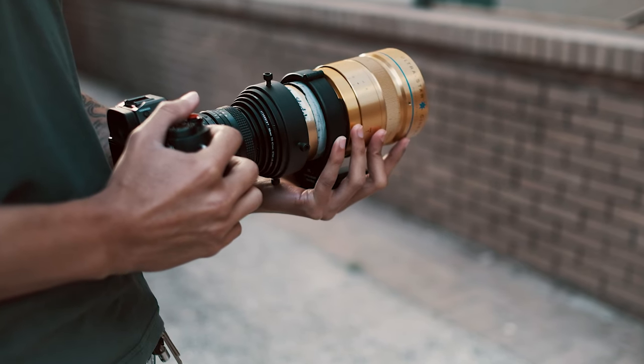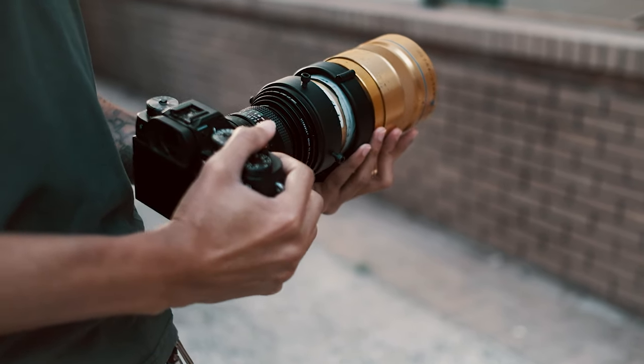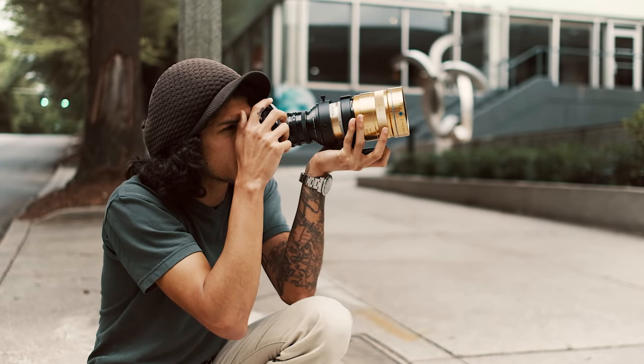What is up guys? Welcome to the channel. In this one I'm going to be going over the build on this vintage anamorphic lens. Last week I posted a video using it out shooting some street photography — I'll put a card up here for you to check it out. A lot of you were curious on how it was actually built, so I decided I'd make a video and give you the rundown on how it was put together to be mounted on a digital camera, and on the way I'll tell you how it was shooting with this lens and some of the annoyances I ran into. So without further ado let's get started.